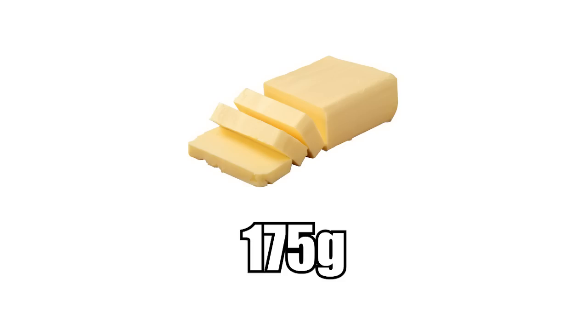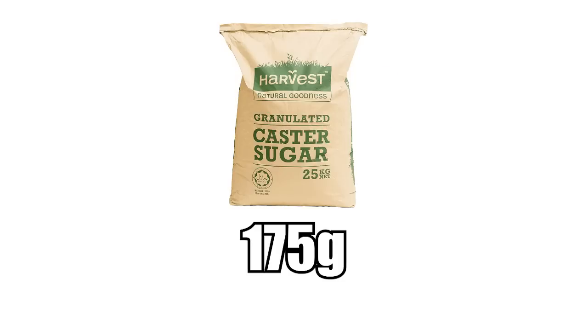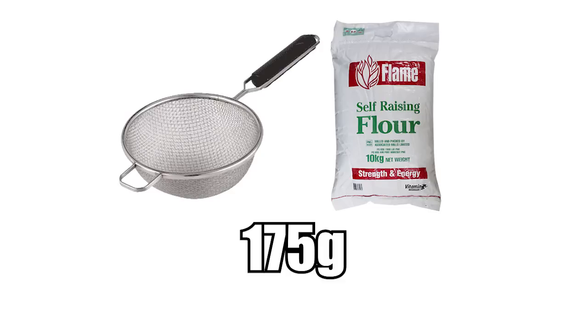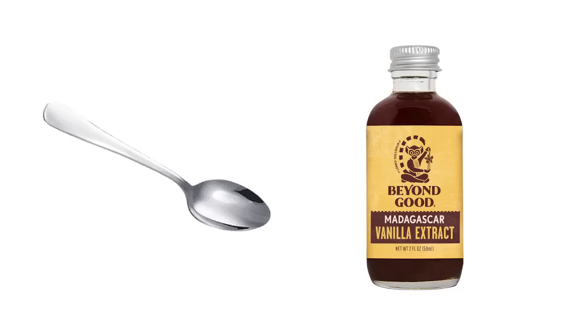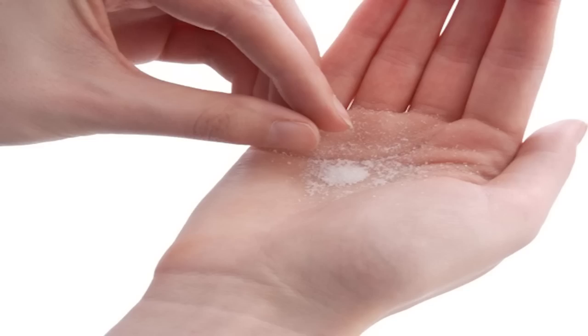Starting off with the ingredients, you'll need 175 grams of margarine or softened butter, 175 grams of caster sugar, three large eggs, 175 grams of sifted self-raising flour, one teaspoon of baking powder, one teaspoon of vanilla extract, and a pinch of salt.